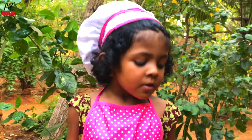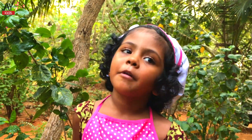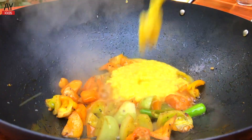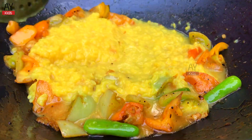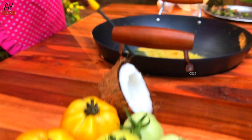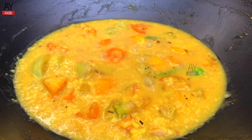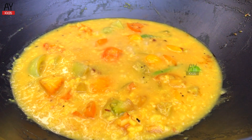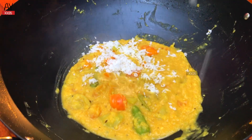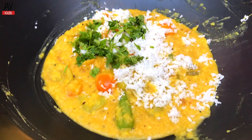It is very delicious. I'll get to eat some food. I'll give a cup of chicken. The food is cooked. Let's add some coconut.